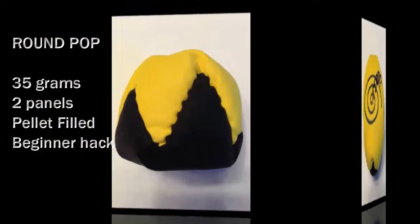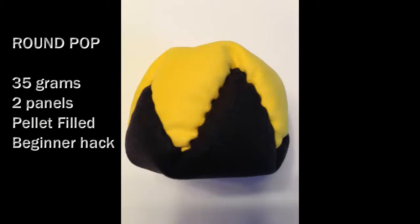Excellent for beginners, the Round Pop is light, round, and easy to control.